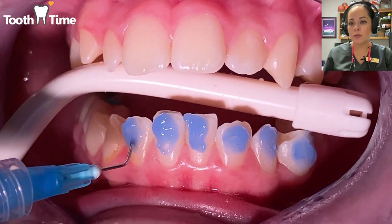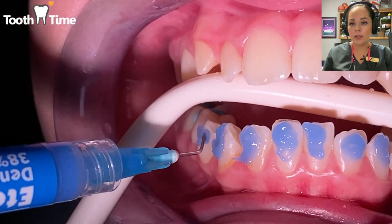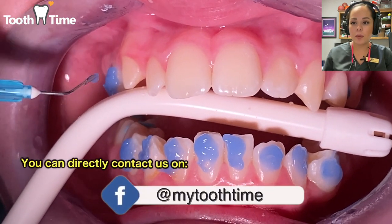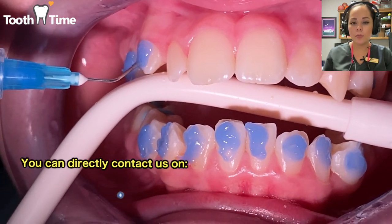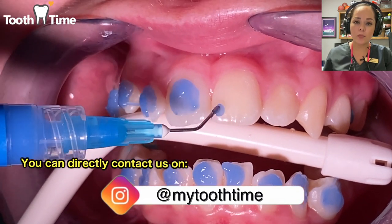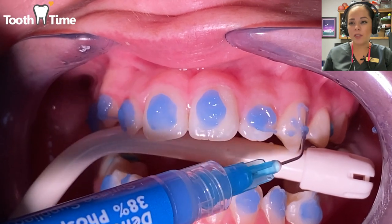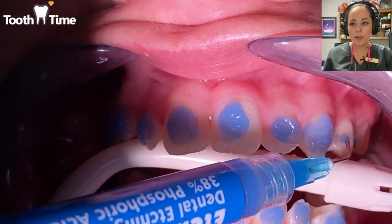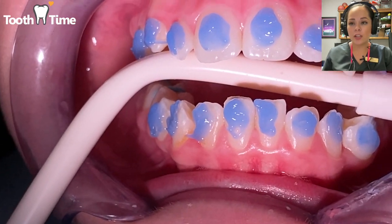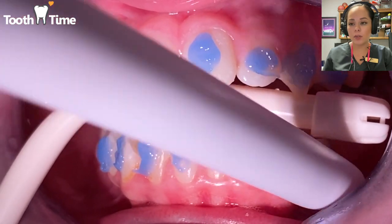What you saw earlier was us removing some of the plaque on the outside surfaces of the teeth — it helps the brackets appear better. This right here is what we call our blue etch. The blue etch makes the teeth a little chalky, which helps the brackets bond better. When they rinse it off it doesn't taste good — very sour, bitter, and tart — so make sure to stay closed on the suction.